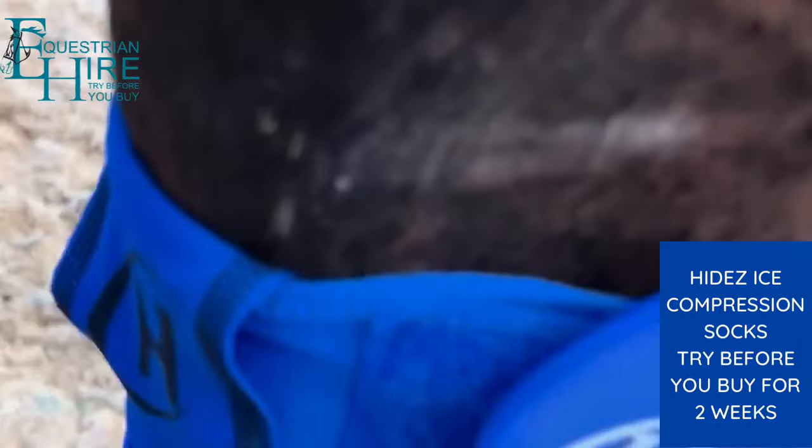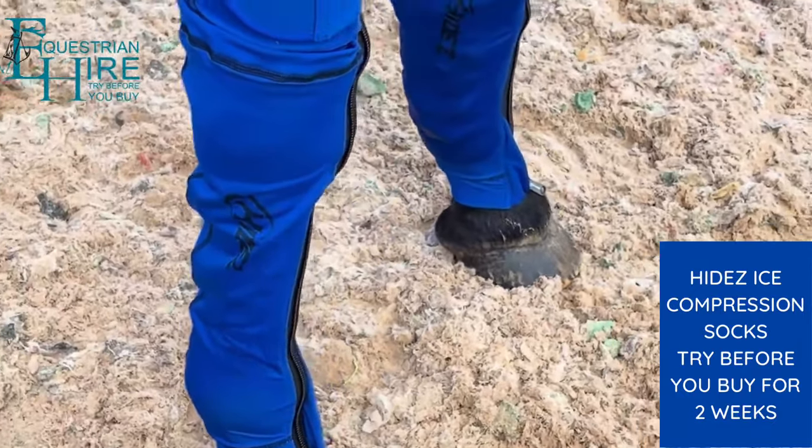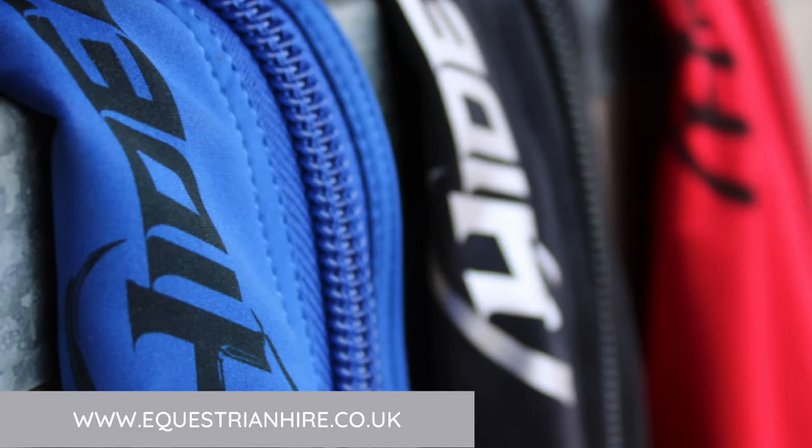The other leg doesn't have the ice, so you can see the size of the pockets. What I like about the ice pockets is you can position the ice over the area that needs icing, as the pockets go round the back of the leg.